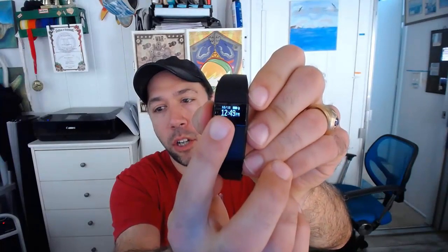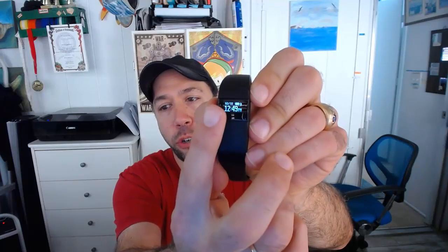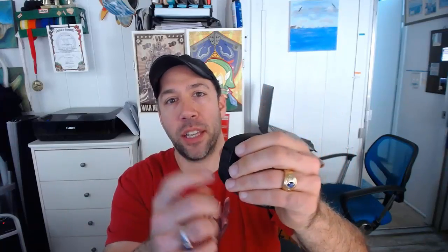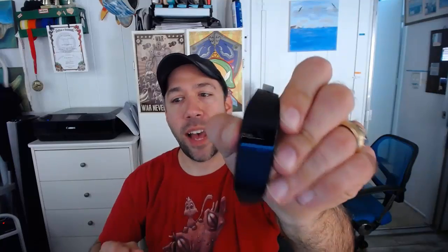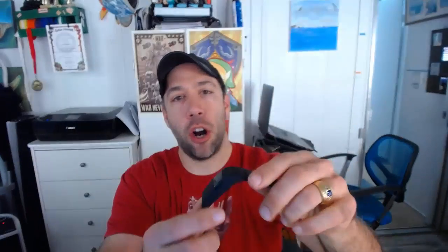That button could be a little bit of an annoyance — I actually like touch better — but it compensates for this by showing you a larger screen. You have the full date at the top, the time, the Bluetooth symbol, and the battery life right on the home screen. That isn't the case with the ID107, so I do like that. You'll also notice it has the exact same green light sensor to sense your heartbeat.